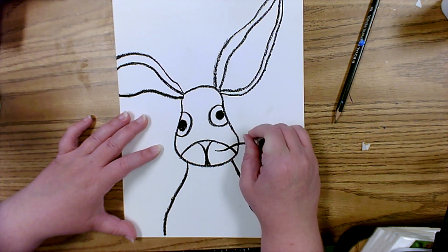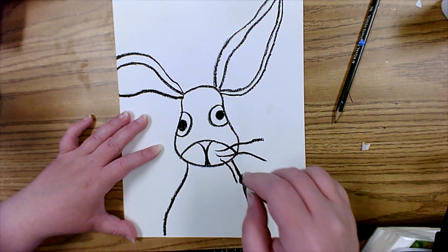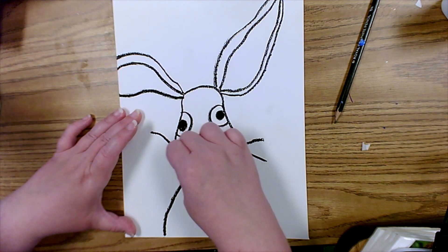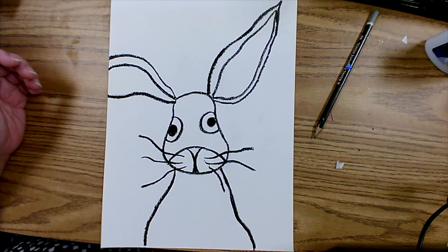Now let's give our rabbit some whiskers. I'm going to add three whiskers to each side of his cheeks and make them look a little bit scraggly — it's going to make them look so cute.